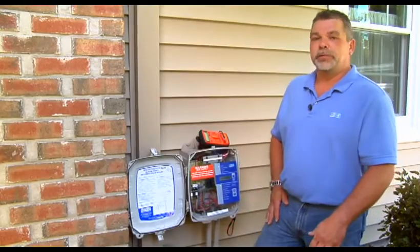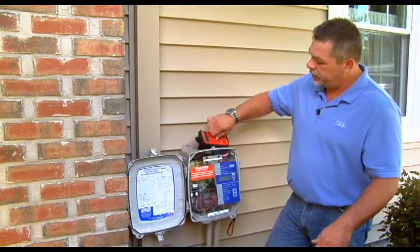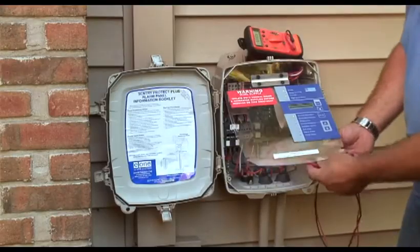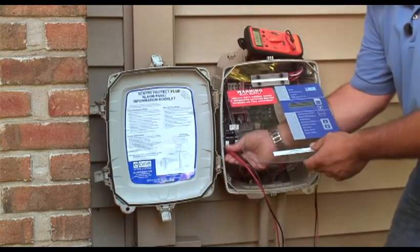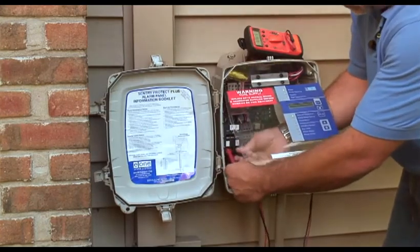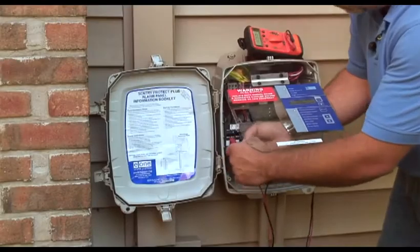E1 pumps operate at 240 volts plus or minus 10 percent, for a range of 216 to 264. To do voltage checks, we're going to set our meter to the 750 volt scale. In the event that you don't have it on here, we're going to go into the bottom of the breaker. We should read approximately 240 volts — and we do. We have 236.